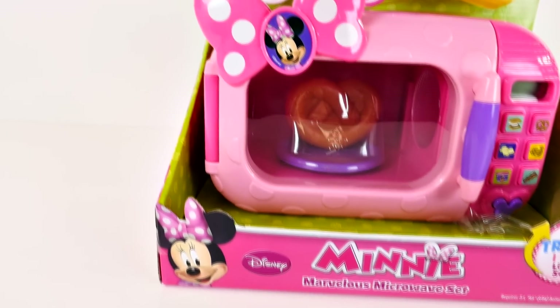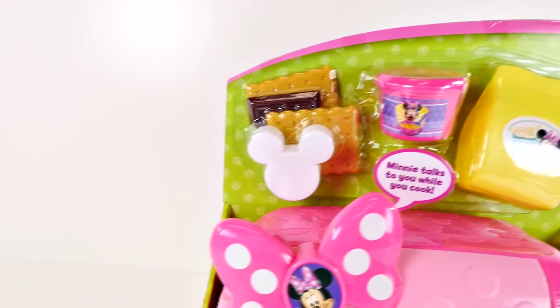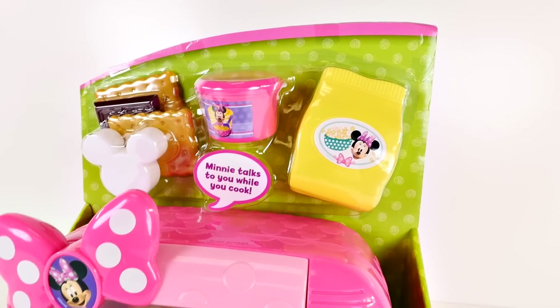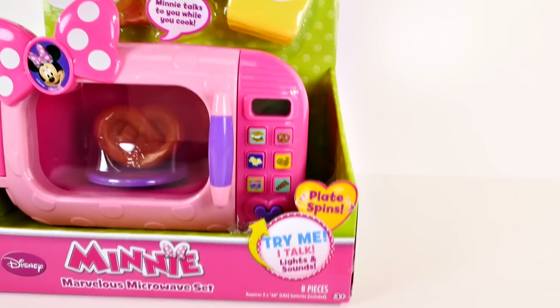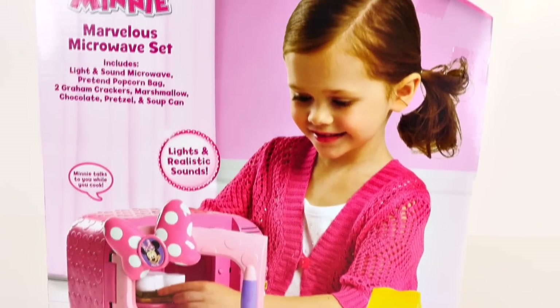Hey guys, welcome back to DCTC! My name is Kayleigh and today I'm going to be opening up the Minnie Mouse Marvelous Microwave set. This playset features six different buttons on the microwave with lights and sounds, and Minnie Mouse talks to you while you cook. So let's go ahead and unwrap this and check it out.